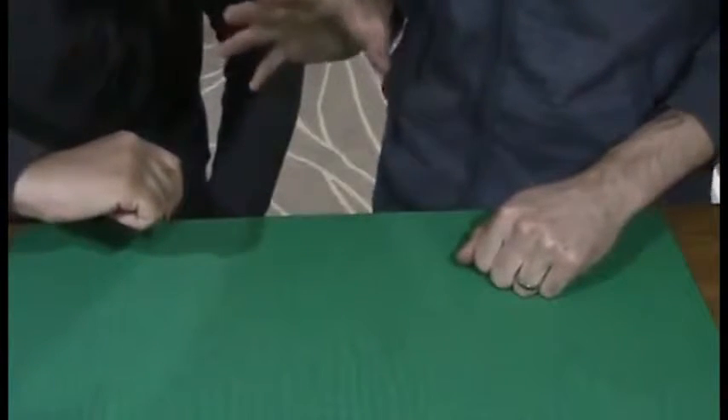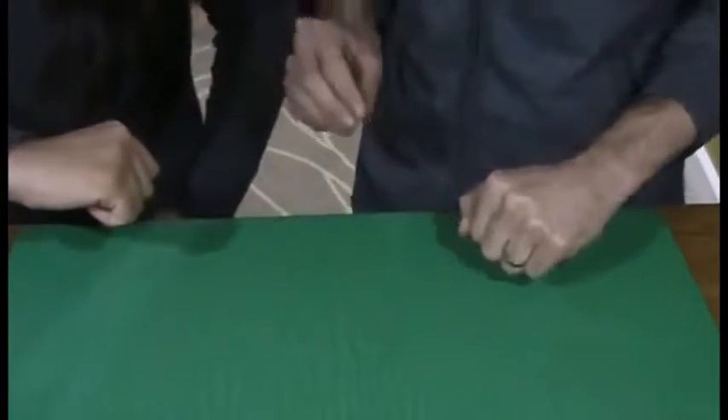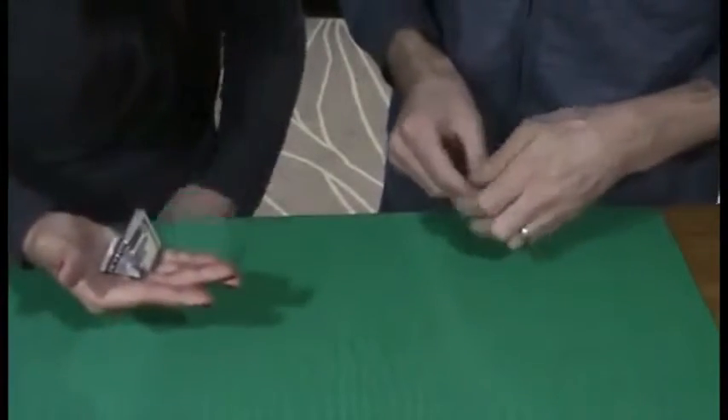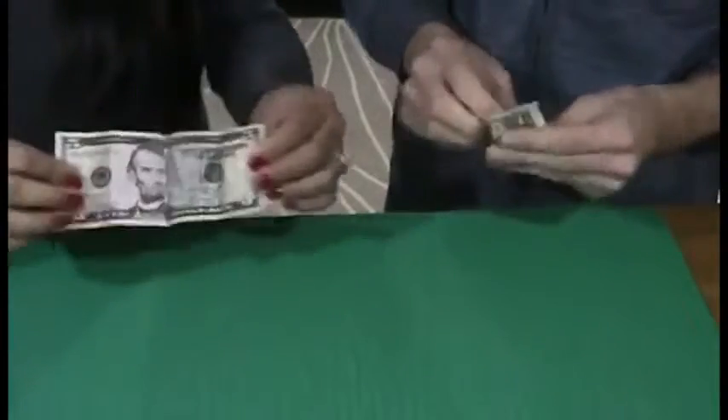Here's where the magic happens. We're going to tap our fists together three times — one, two, three — and they magically switch places. Now you have my $5 and I have your $1. Take a look. That's the $5 and I have the $1 bill.